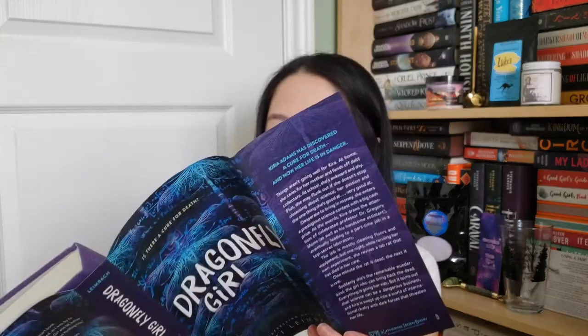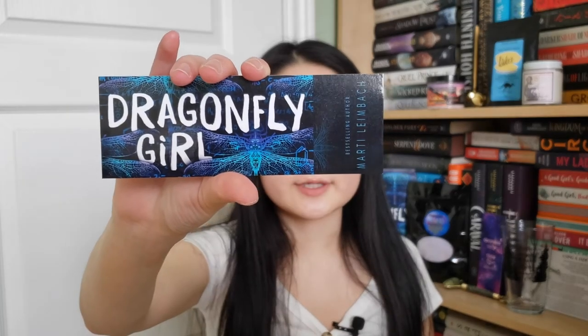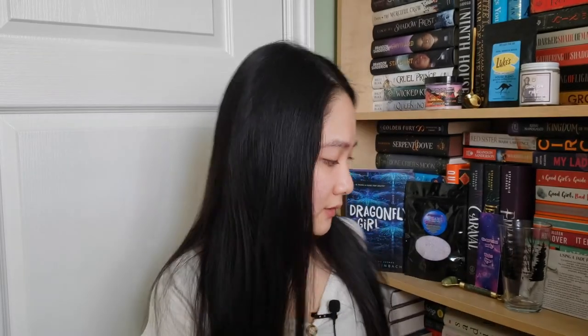That sounds really, really nice. She has a purple hardback. With that we also get a Dragonfly Girl bookmark, a signed bookplate, an author letter, and a nice graphic on the back.